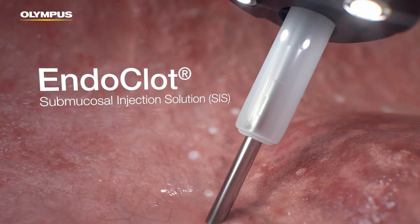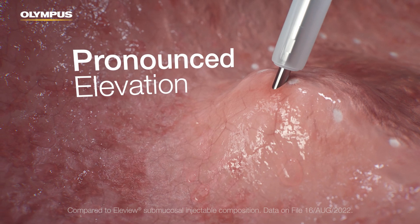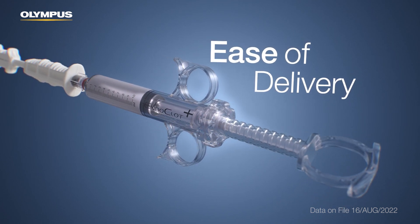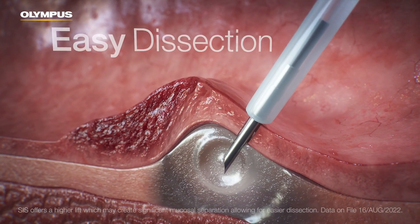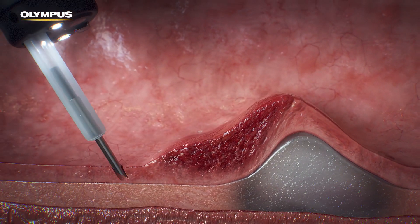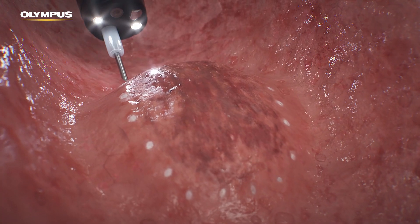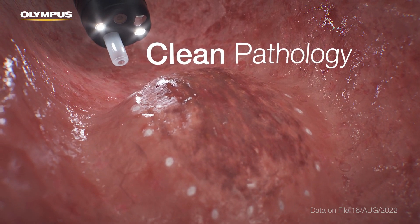Endoclot SIS offers longer and higher lift compared to Elevue Submucosal Injectable Composition. With a specifically designed spiral syringe, Endoclot SIS is intended to be delivered to the targeted area accurately. It is designed to offer a high lift, which may create mucosal separation, and uses the same proprietary absorbable modified polymer particles as the Endoclot PHS. Endoclot SIS does not leave artifacts that may cause abnormalities during pathological investigations.